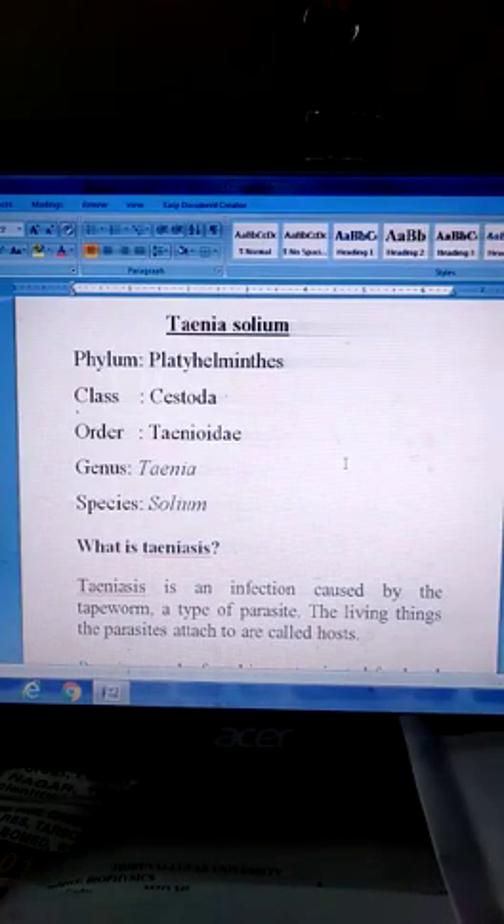Dear students, welcome to everyone. Today we are going to study about Platyhelminthes Taenia solium.